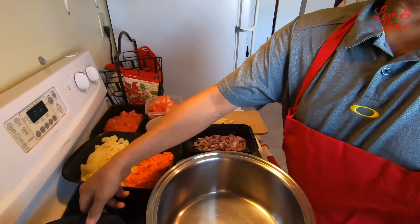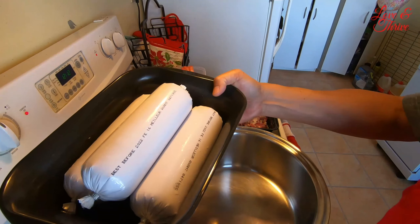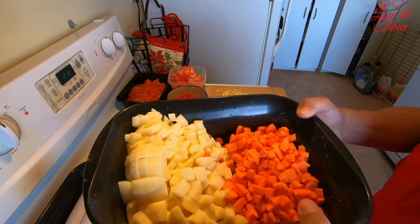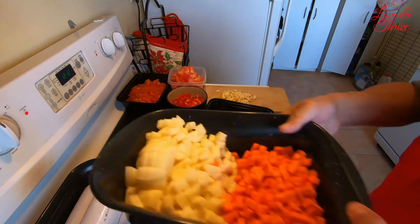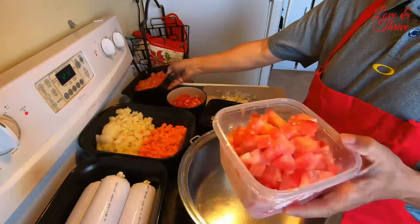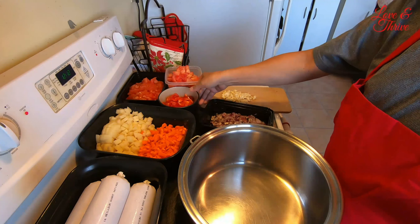Let me show you the ingredients we'll be using. We have three tubes of chicken, about 1.3 kilos. We also have potatoes — 4 pieces — and one and a half carrots, but they're big ones.